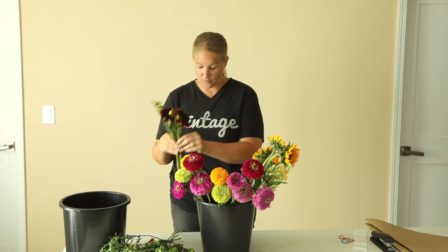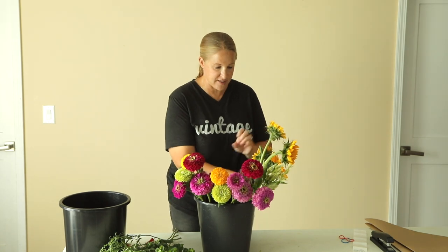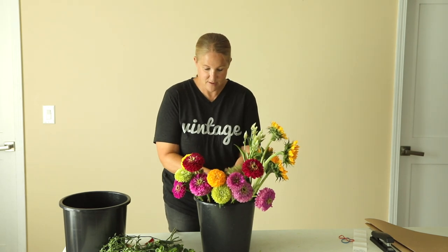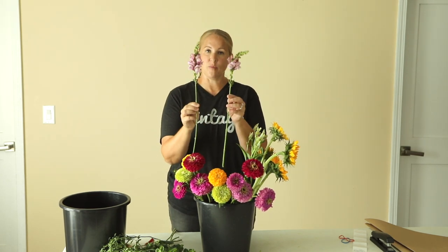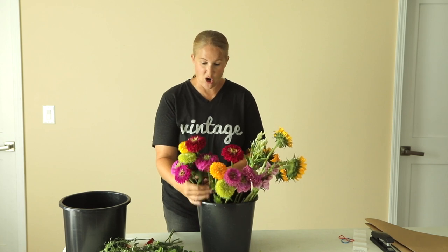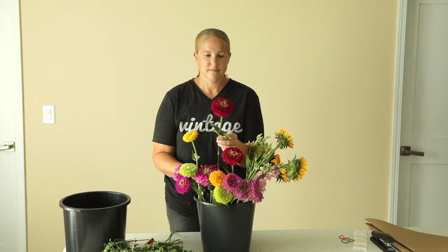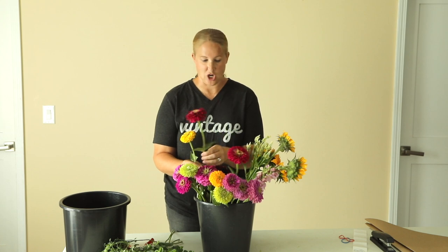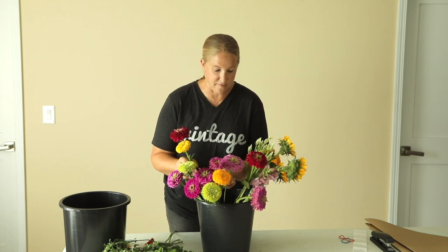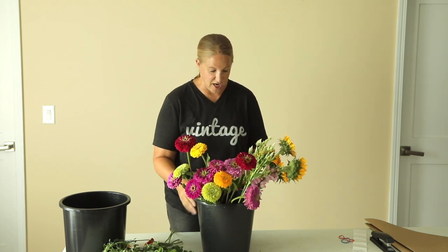This dahlia I believe is the Arabian Night variety. Each bouquet is getting two of these Pro Cut Orange Sunflowers. They'll each get one of these Selway White Celosia. I'll put a Potomac Lavender Snapdragon in each one. And then just a variety of zinnias — these are all the Benary's Giant variety. This is the gold, and then this might be the wine. I have the lime and then a couple other purples — I'm not sure if these are the deep purple or maybe the lilac. But anyway, a variety of Benary's Giant zinnias.